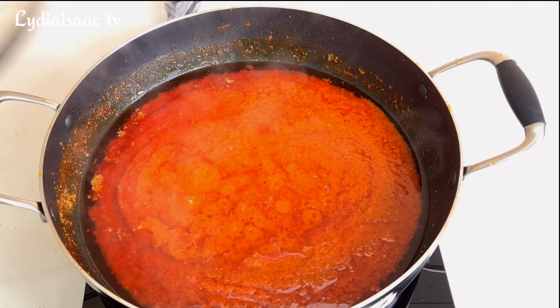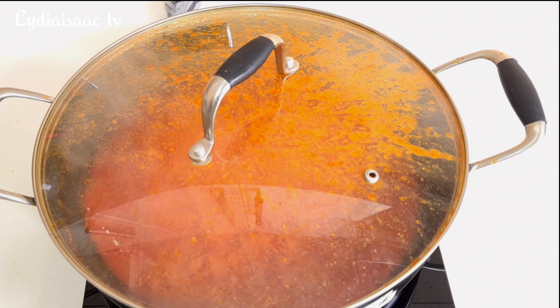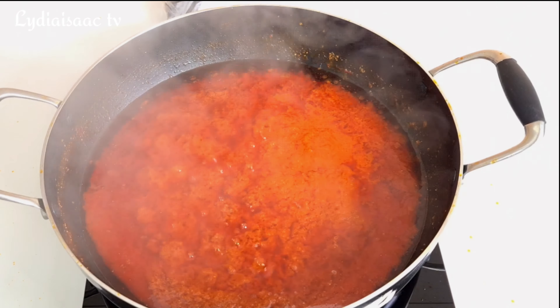I'll add in some salt, cover, and allow it to keep cooking. Once my peppers are well cooked, I'll set the sauce aside and start adding my beans into the blender.